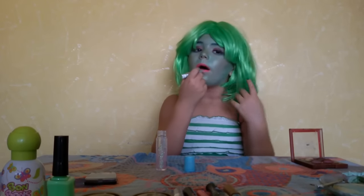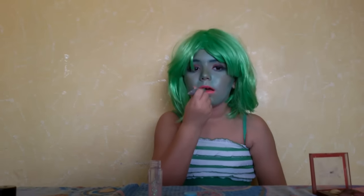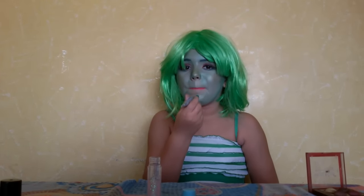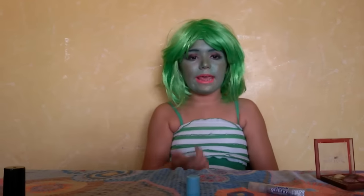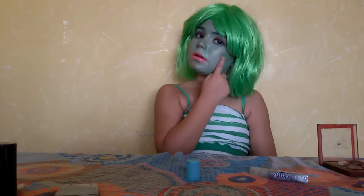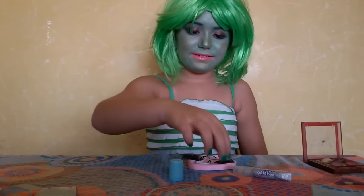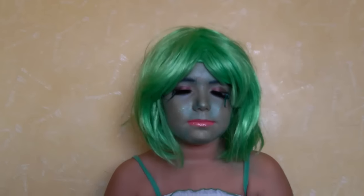I forgot! And some glitter on the face. Now time for the eyelashes — my mom's going to help me.